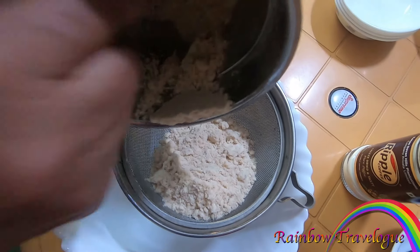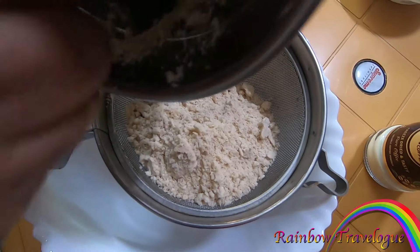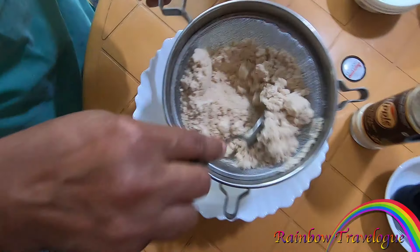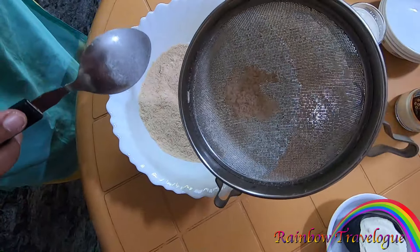It's a nice bowl. It's a nice cup. I'll put it in the bowl.